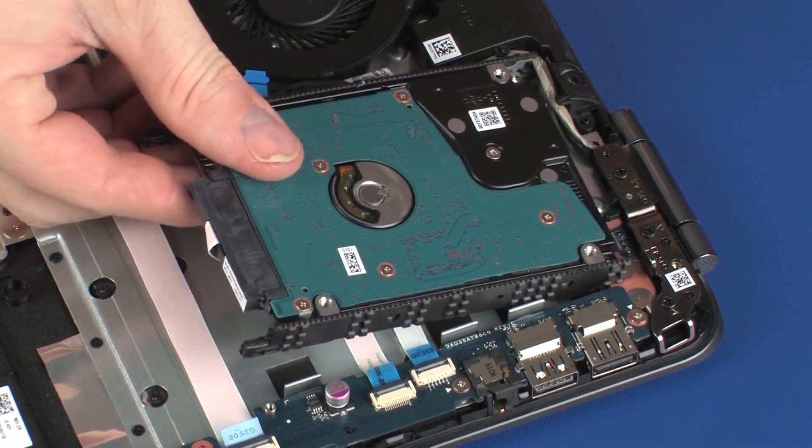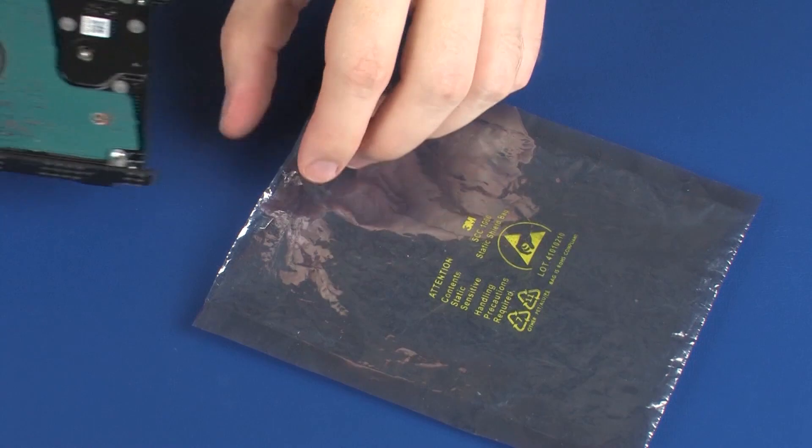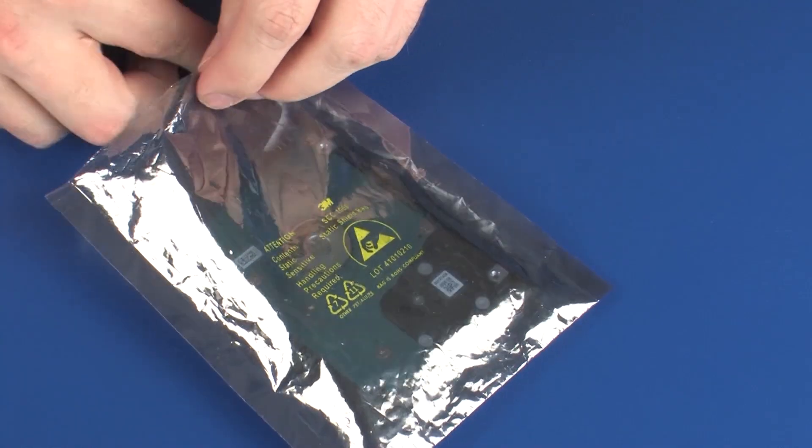Remove the hard disk drive assembly from its cradle on the top cover. Remove the hard disk drive assembly and place it in a static dissipative bag.